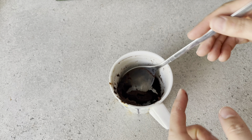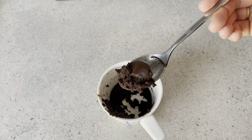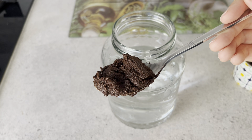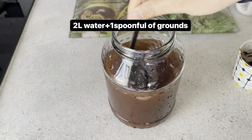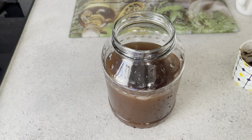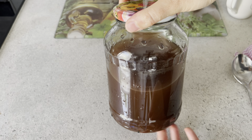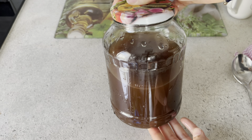Peki kahve telbesini çiçeklerimize, bitkilerimize, sebzelerimize nasıl kullanabiliriz? Eğer dışarıda sebzelerinize dökecekseniz, direkt telbesini toprak ile karıştırabilirsiniz. Fakat eğer benim gibi ev çiçekleri için kullanacaksanız, 2 litre suyun içerisine 1 yemek kaşığı kahve telbesini koyuyorum ve iyice karıştıracağım. Kapağını kapatıp bunu bir gece bekleteceğim. Bir gece bekledikten sonra kahvenin içerisindeki bütün vitaminler suya geçmiş olacak.